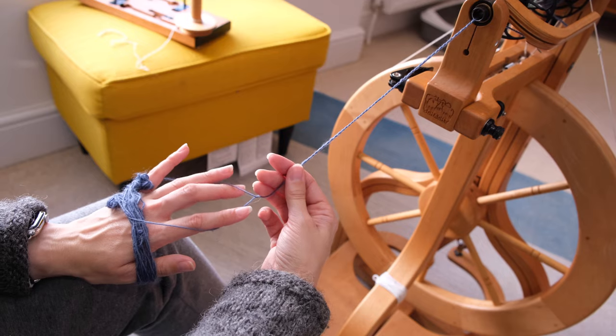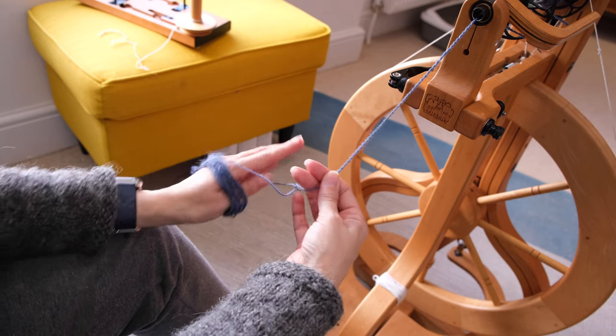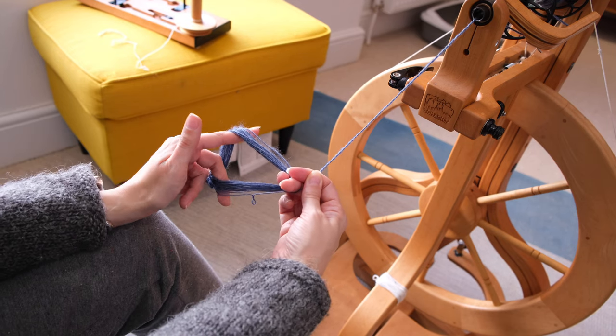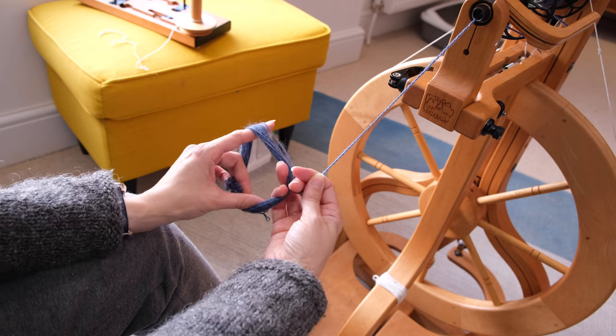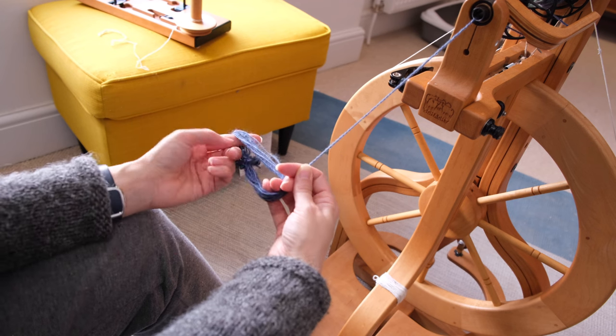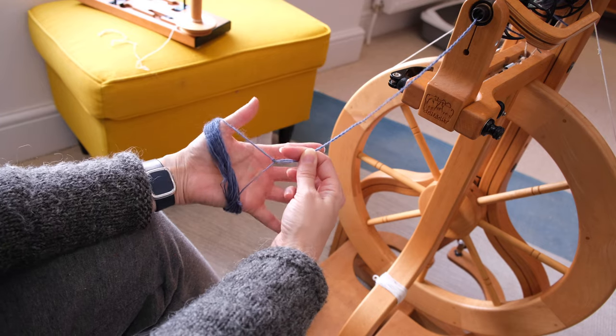There are also plying bracelet tools that you can buy, or you can make your own makeshift tool using a book and a stick of some kind — I've got instructions on that coming up. Also, once you've got your plying bracelet you don't need to keep it on your wrist all the time, because you will inevitably need to visit the bathroom or someone will ring your doorbell just as you settle down to ply. So if you need to leave your wheel, just pop something in there to keep the middle of the bracelet open, then pop it back onto your wrist when you're ready to start again.